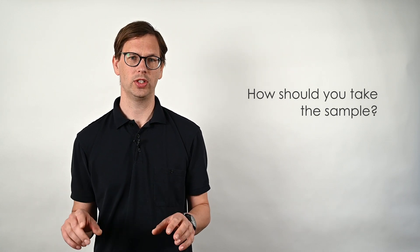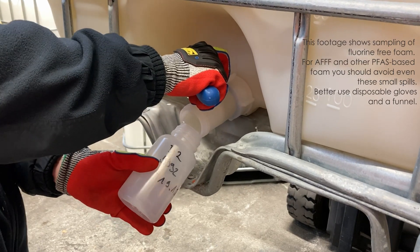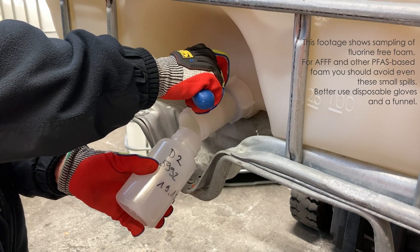Depending on the tank you're going to test there are three methods. First, from the bottom: if it has a drain valve at the bottom you can take the sample from there. This is the case if, for example, you have an IBC tote or a tank of a fire engine. However, you need to make sure that there is no sludge, rust, rinsing water, or foam concentrate residues in the pipes from the tank to the outlet. If it is short enough it allows a visual inspection — that is good. If not, you might need to flush or clean it first.